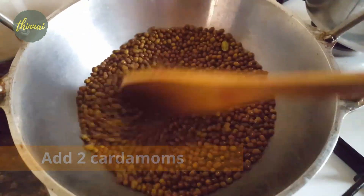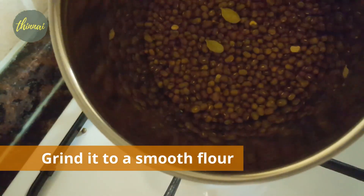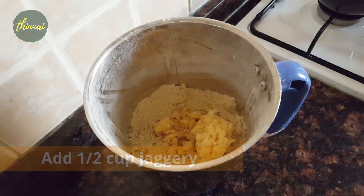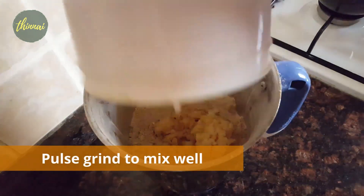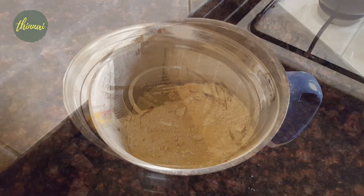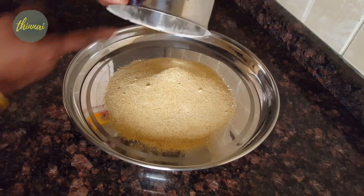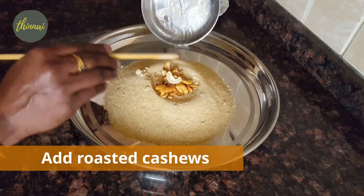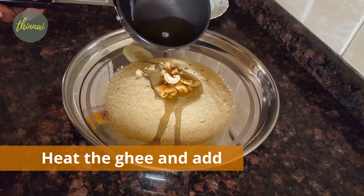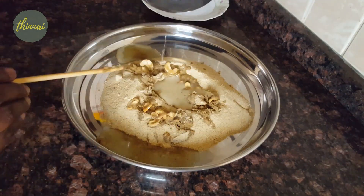We will cut the pachapayra. 2 tablespoons of pachapayra, 5 tablespoons of pachapayra. Now we will make the pachapayra, 3 tablespoons, 4 tablespoons of pachapayra.